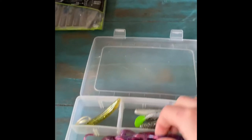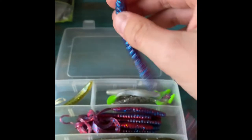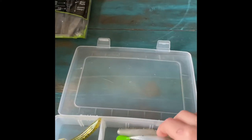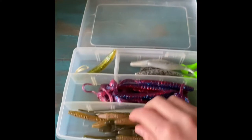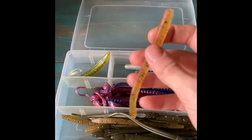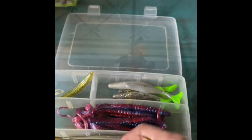We got almost like a speed worm but it's a Culprit — I'd call it like a firework color. And we got some flukes, which are mainly for saltwater. Then we got just these worms, and these look like little snakes — comment down below if you know what they are.